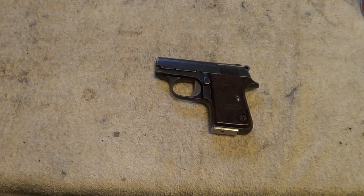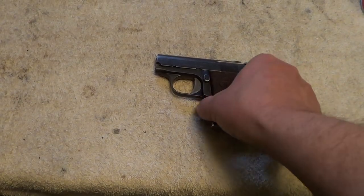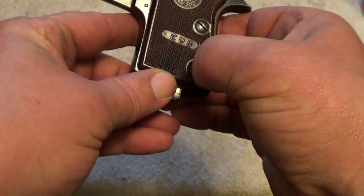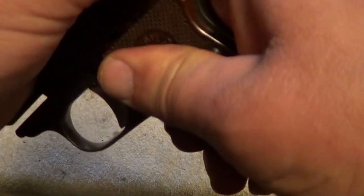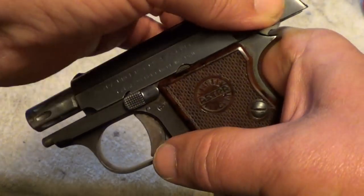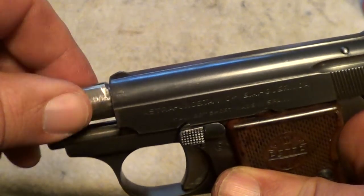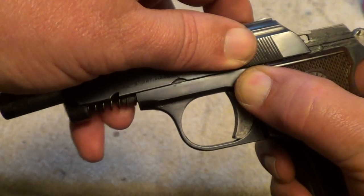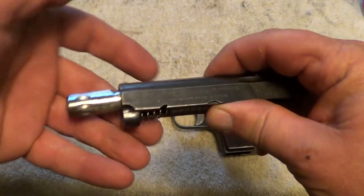The little Astra Cub is an interesting little pistol and it's got a unique way of taking down too. It's very simple — just remove your magazine, lock your slide back with this lever, which is also your safety lever, then simply rotate the barrel, release the slide, and the whole thing comes right off just like so.